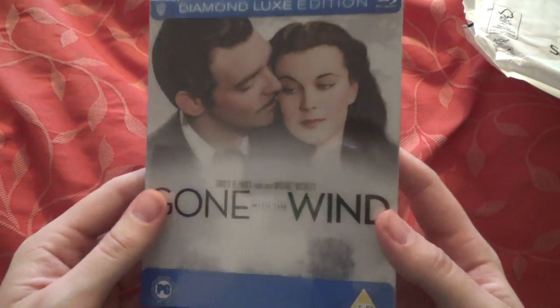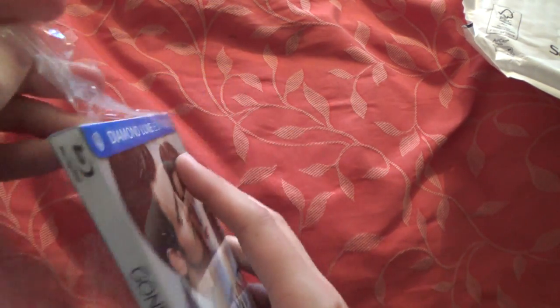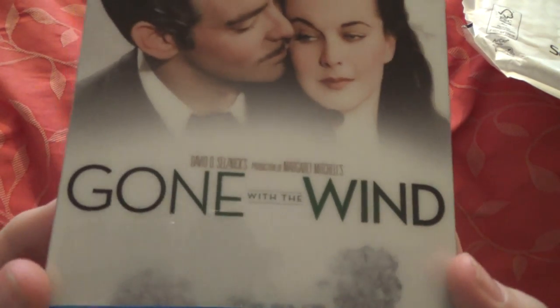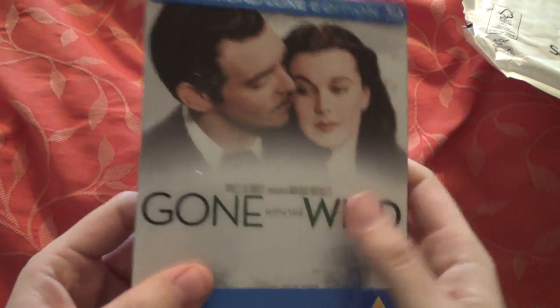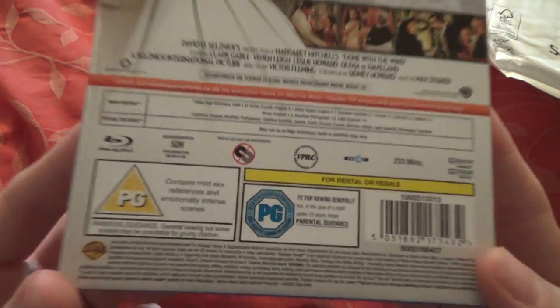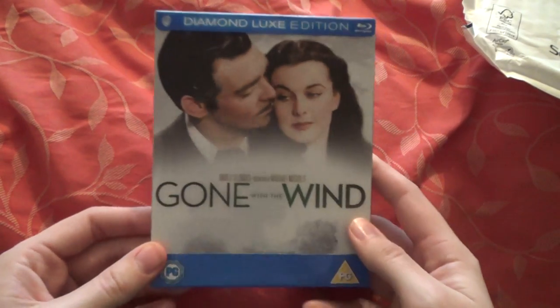I'm going to unbox these a bit quicker now. The next one is a film I've never seen — it is Gone with the Wind. I've heard a lot of good things about it and it's won Oscars. I believe it's quite long as well — let me check the back. Yeah, 233 minutes, which is at least three and a half hours. I'm not going to be watching this one in a hurry, to be honest, but a really nice edition to have.